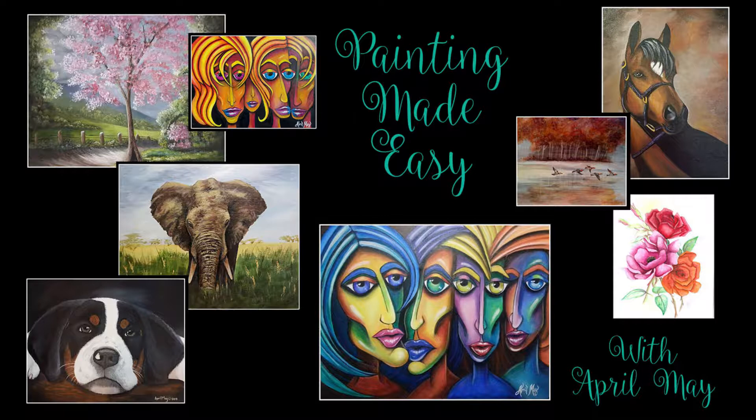Welcome to Painting Made Easy with April May. I'm April May and today we're going to be painting Takoda. This is my brother's dog. It's a picture I took of her several years ago when she was just a cute little puppy.